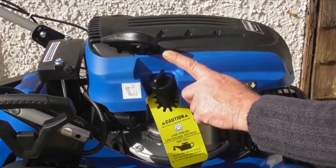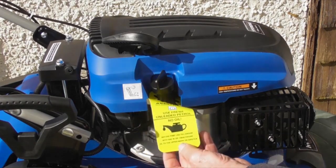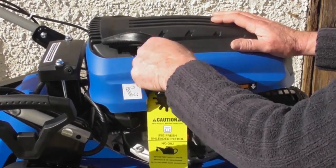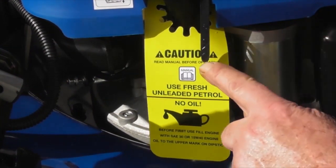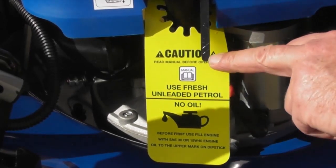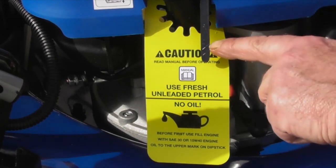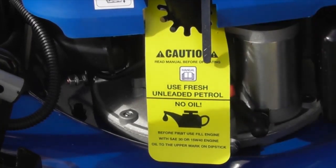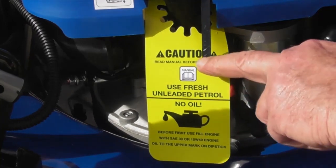Next we're going to add engine oil to the engine. It is vital that you do this before even attempting to start the lawnmower, as it's delivered to you with no oil. To remove the dipstick, simply unscrew it anti-clockwise about a quarter turn and lift it out. You'll notice on the end of the dipstick there is a cross-hatched area with the letter L at the bottom line and H at the top line. Fill through the filler tube with 15W40 engine oil up until it reaches the H line at the top of the cross-hatched area. Pour the engine oil in slowly as it will take a while to run down into the engine, and check it several times as you fill it.